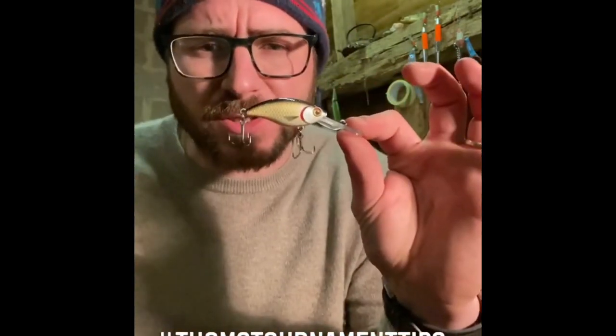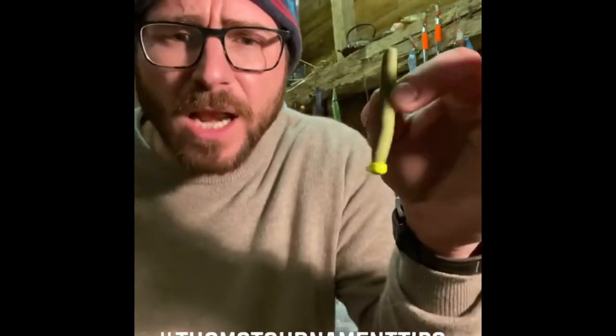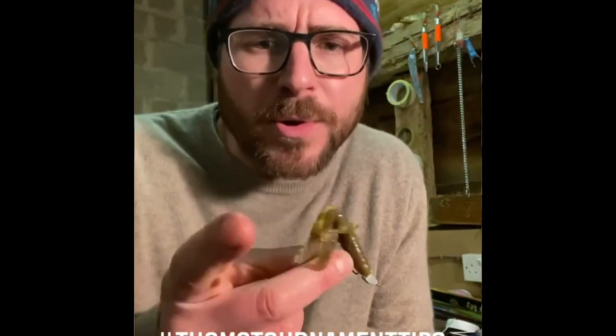If you're fishing a water that you've never been to before, you've got to tie some search baits on to start with. Something like the BuzzBite, something like the Westin Shatties — you can cover plenty of water, fish it quite quick, only looking for a couple of bites. Once you've got a couple of bites, chuck those out the window and fish something slow. Get yourself on a Ned Rig or a creature bait like the Cree Crawl, slow and low, and you'll get more bites.